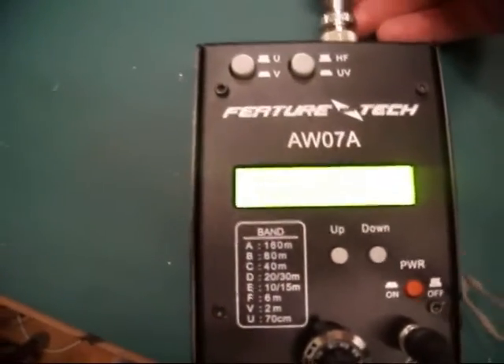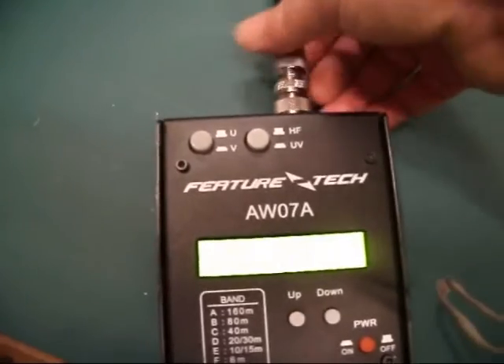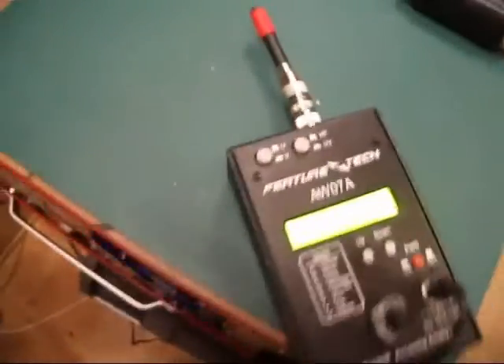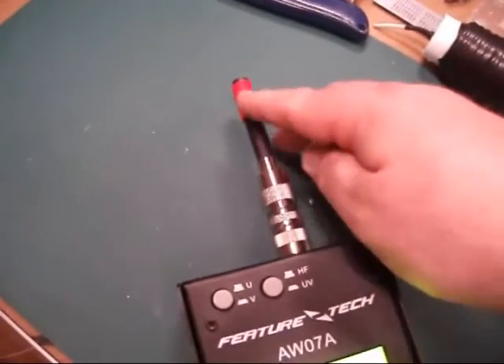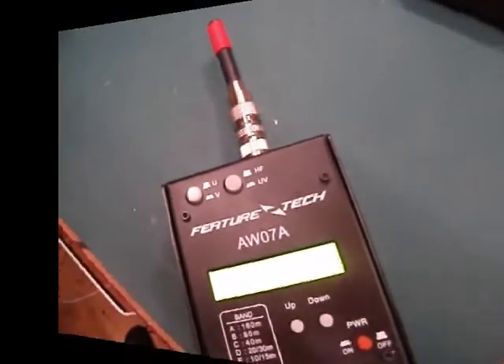You put that on the end of the analyser and you've got yourself a dip meter. The idea is if you put something in the proximity of that coil and it's resonant at the frequency being transmitted, you'll see a dip on the meter. So I'm going to show this working.